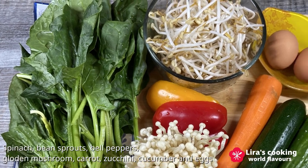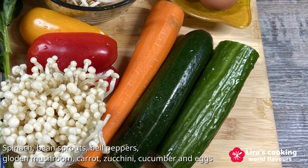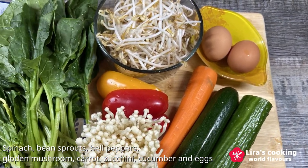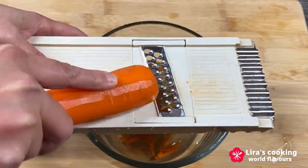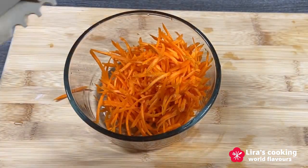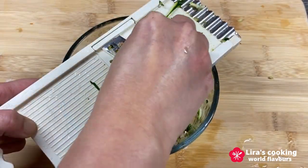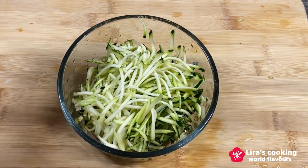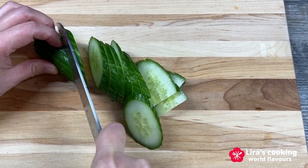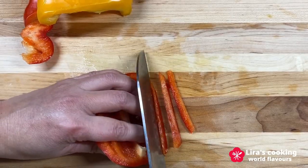Today we will use spinach, bean sprouts, bell peppers, mushrooms — I use golden mushroom — carrot, zucchini, cucumber, and eggs. You can also use other vegetables that you have. Use a grater to shred the carrot, then shred the zucchini. Finally, cut the cucumber into thin sticks. Slice the bell pepper.